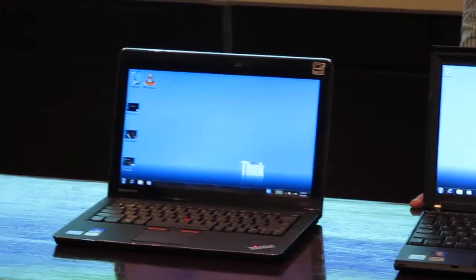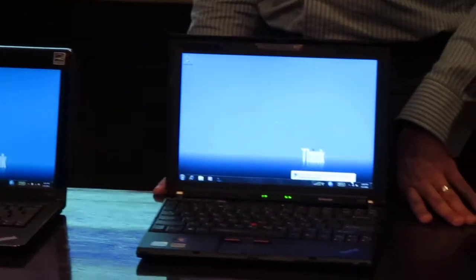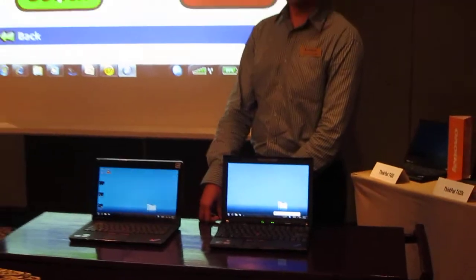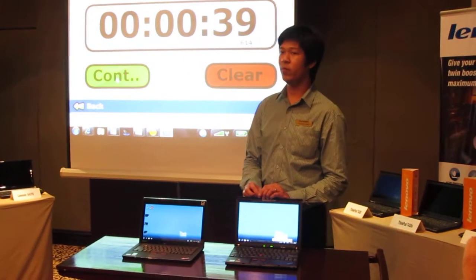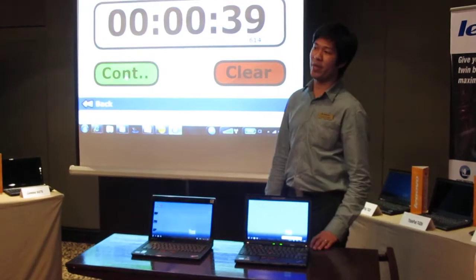In fact, at CES just this year in February, we had a challenge with a customer in Las Vegas. We were able to boot up in 10 seconds against a competing brand. So if you're a follower of CES, you can probably look it up — how fast the EE 2.0 can boot up against our competitors.